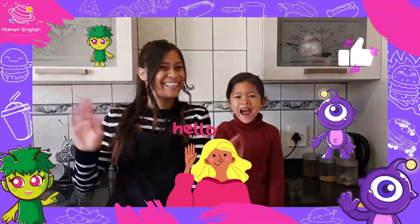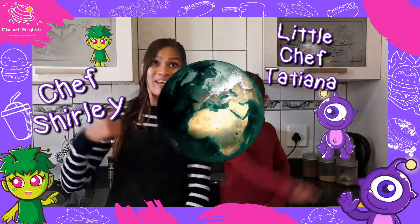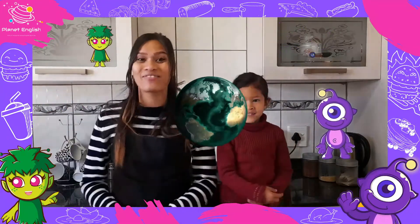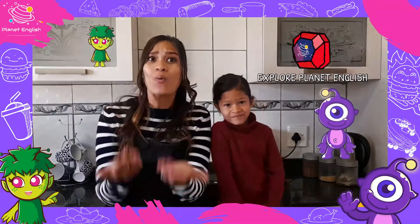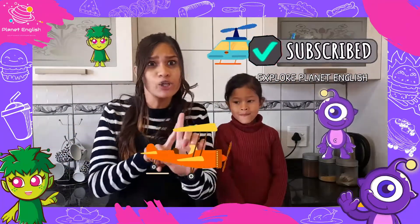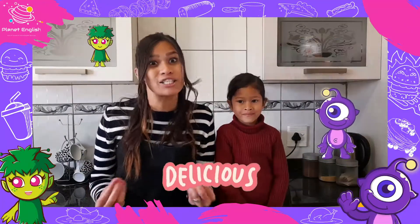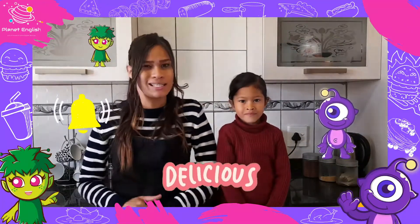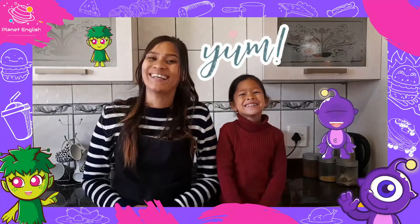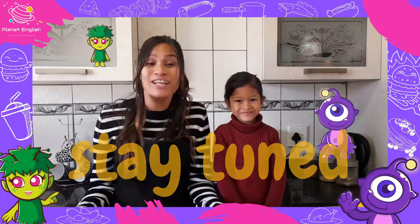Hello everyone and welcome back to our cooking from around the world adventure. Today we will be taking you on a journey to Antarctica, Europe and South America with delicious snacks from each continent, so stay tuned to take your taste buds on an adventure.